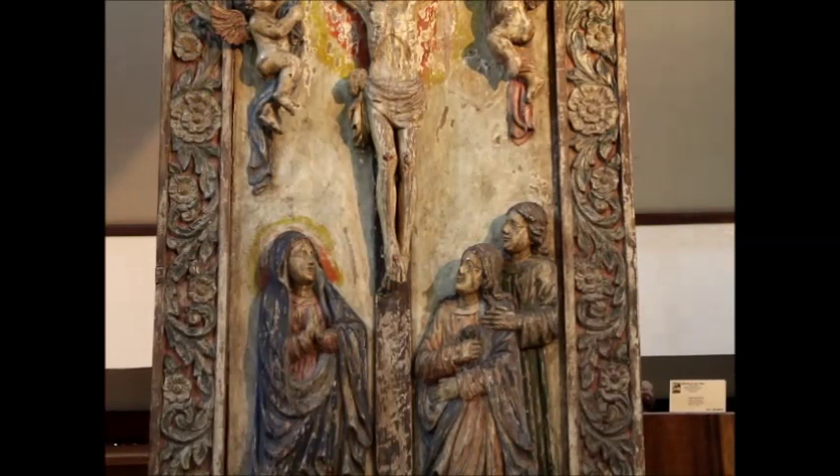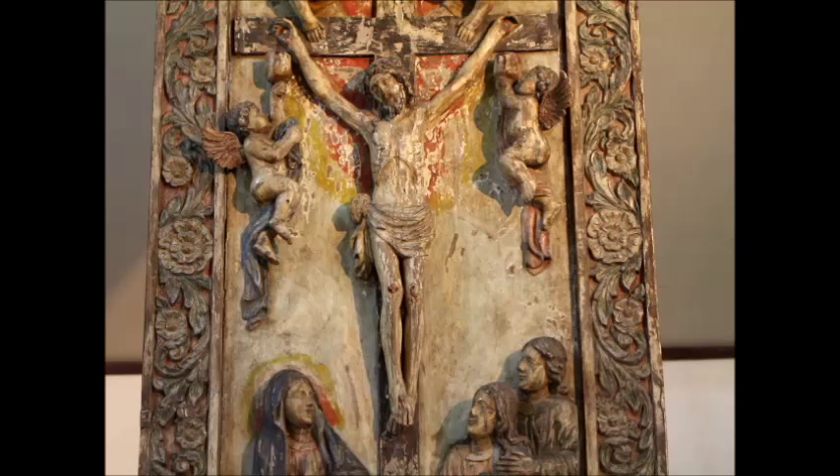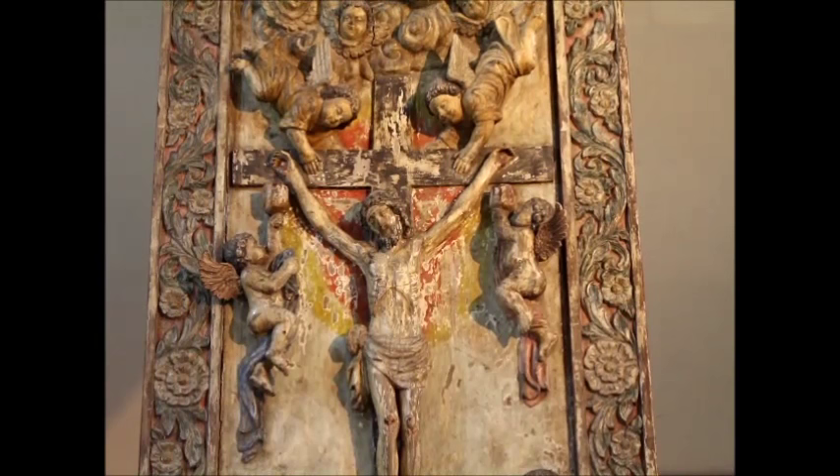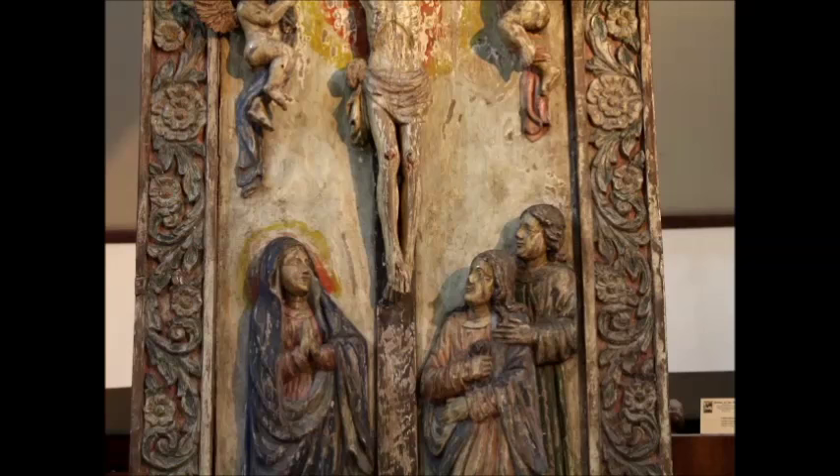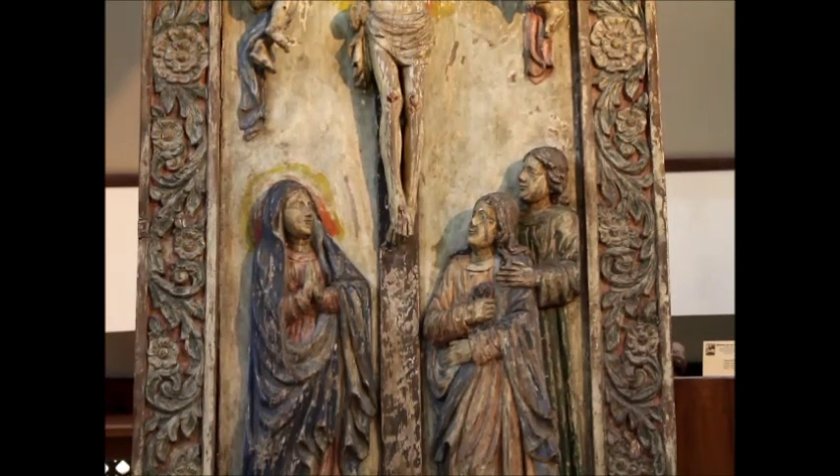It is the Holy Trinity: the Father at the top holding a new world, surrounded by angels. Then the Christ on the cross, and below we have Mary the Madonna, John and Peter standing on locks. The interesting thing about this, more than anything else, is that the angels are holding cups up to catch the blood of Christ.